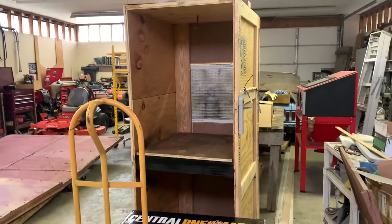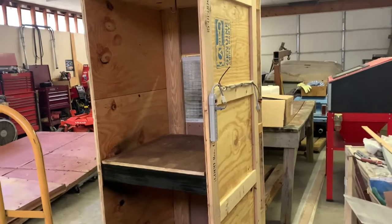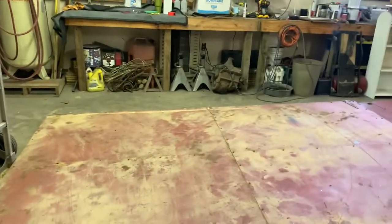Alright, so it's a couple days later. I've got the booth moved over here because we're going to work on it in this video. But at the same time, we've got these doors in here and we're going to go ahead and start cutting these up.